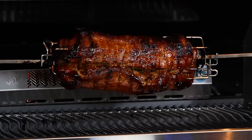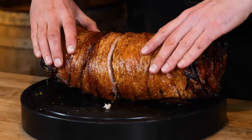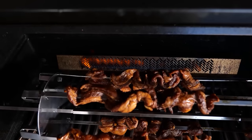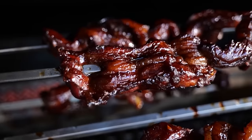What happens when you mix a classic Chinese dish with barbecue flavors? Well, I guess we'll find out. Big thanks to Napoleon Grills for sponsoring this episode. I have two absolute favorites — one is classic dishes, like the Chinese classic crispy pork belly.